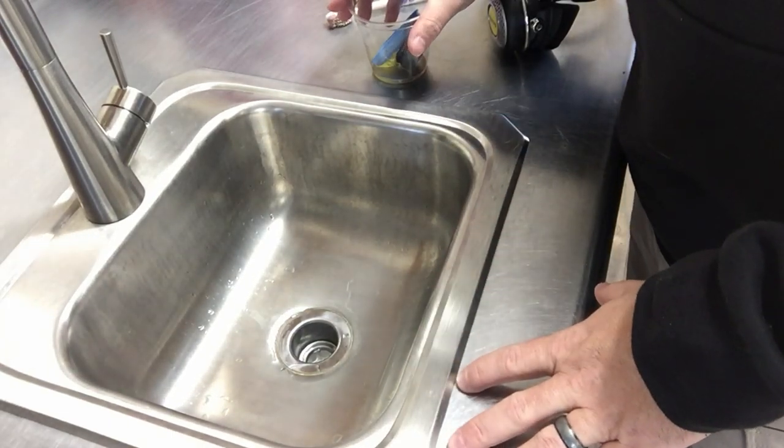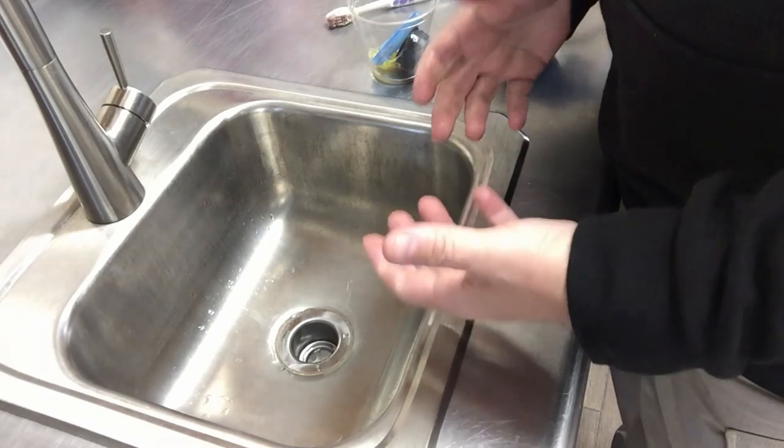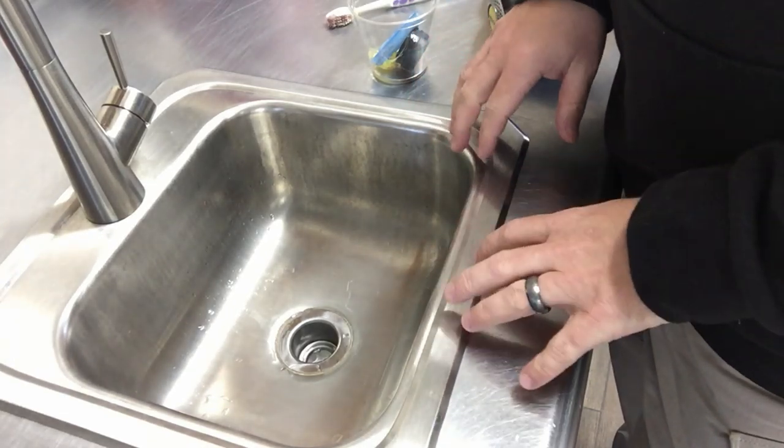What's up guys, it's Veronica here from Lake Hickory Scuba and Marina. I want to make a really quick video about cleaning out your regs and your dive gear in general after every single dive.